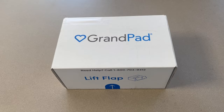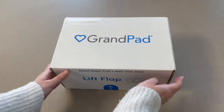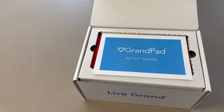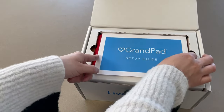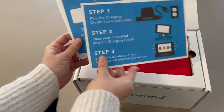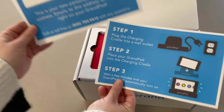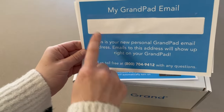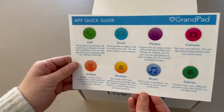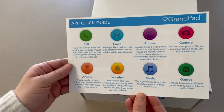Once you've received your Grand Pad, you can start by unpackaging it. Lift the flap to open your Grand Pad. You will have three pieces of paper as a quick guide on operating your Grand Pad. This will show your charging instructions, your Grand Pad email will be listed here, and your home page quick guide with all of the apps that we will walk you through later in this video.